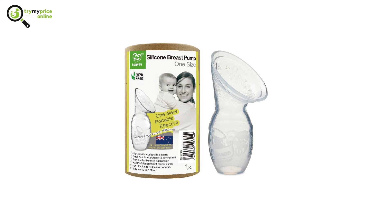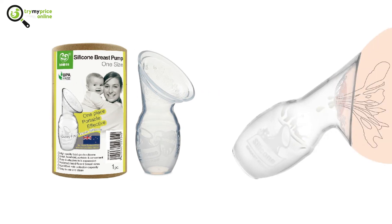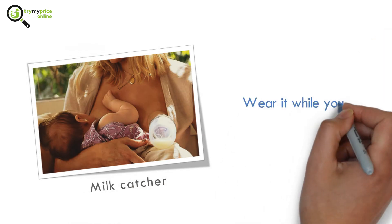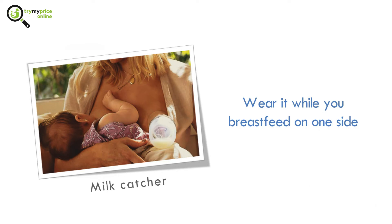Number 2: Haaka Silicone Breastfeeding Manual Breast Pump. It is a molded silicone pump that you use to express your breasts manually. This breast pump is best utilized as a milk catcher instead of a siphon — wear it while you breastfeed on one side and it will capture the letdown on the other side.